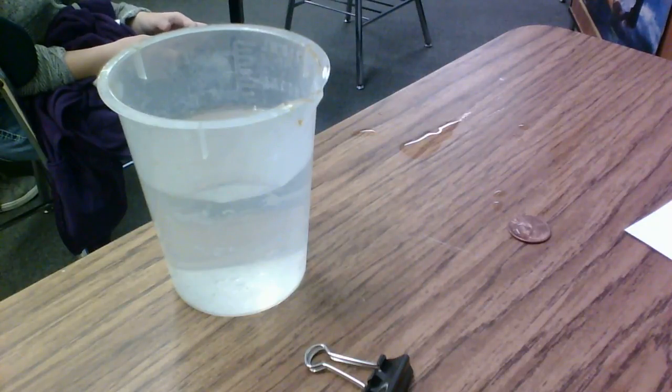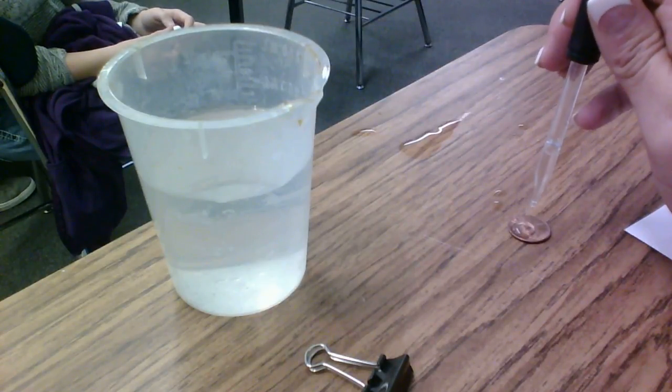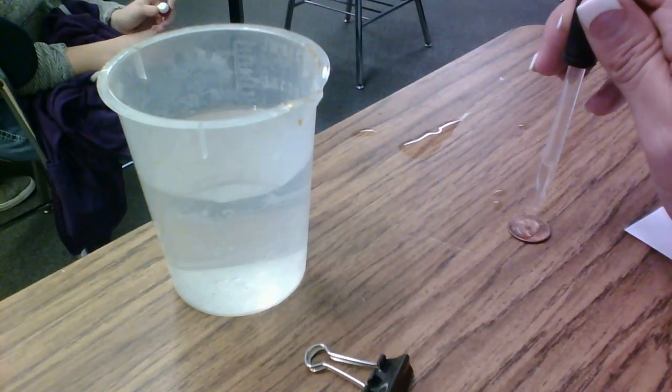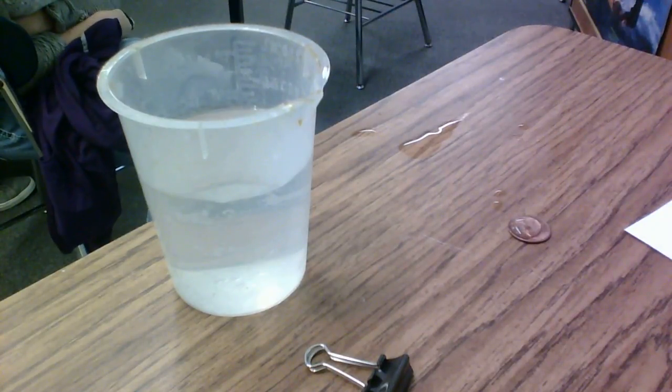What's happening with those drops? Braxton: The drops of water are connecting to each other, and they're making a bigger drop. They're not separating. So you guys are going to be seeing how many drops you can take to put on that penny.